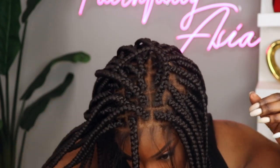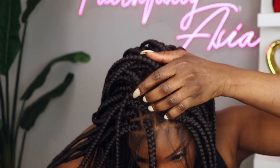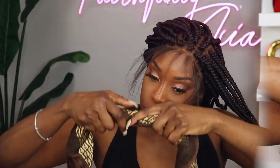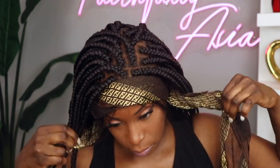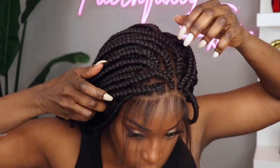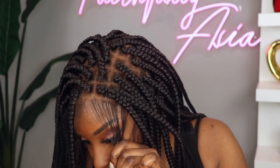This step is of course optional. Now I'm going to just tie the hairline down with my scarf and let that sit for about five to ten minutes. And once I'm finished, the unit is laying very flush with my skin — look how natural this blends in with my skin.